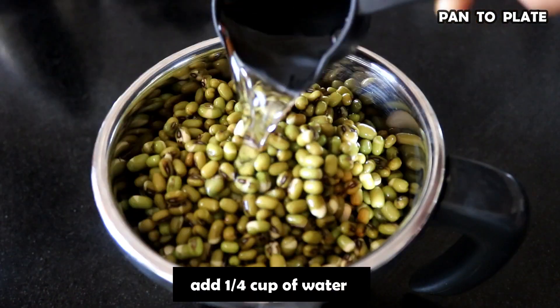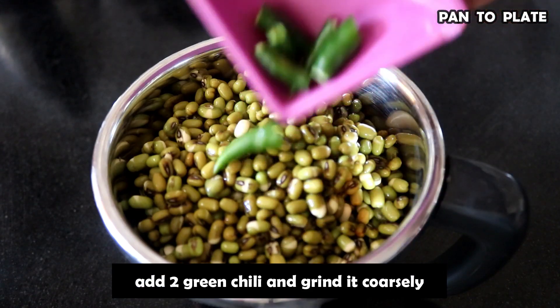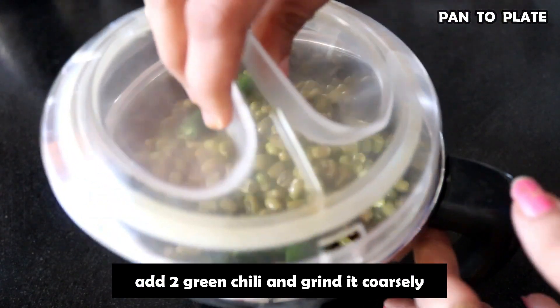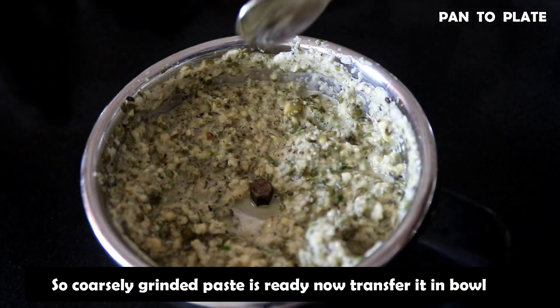We will put it in a mixer jar with 1/4 cup of water and blend it. We have prepared the Hari Mung dal — this is called Luvuri Mung dal batter.